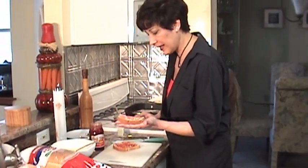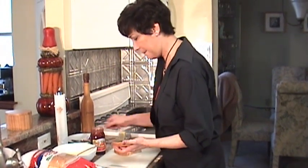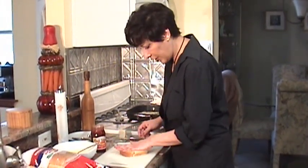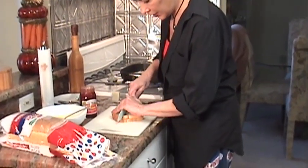It always reminded me of you, Frank. Really? Yeah, because every time we sat at the table, you'd start saying that — 'That's the jelly.' Okay, you're going to make like a sandwich, right? Then you're going to cut it in half.